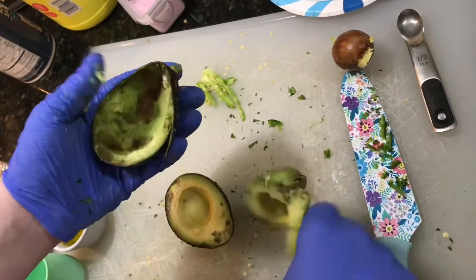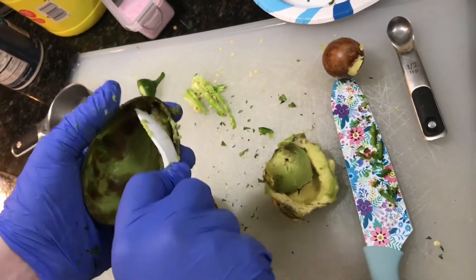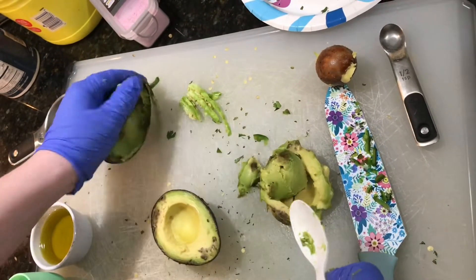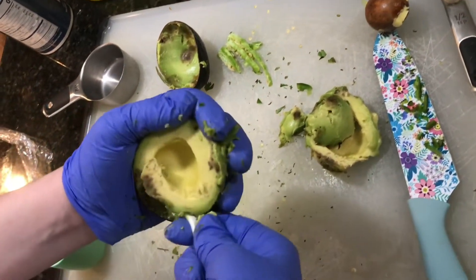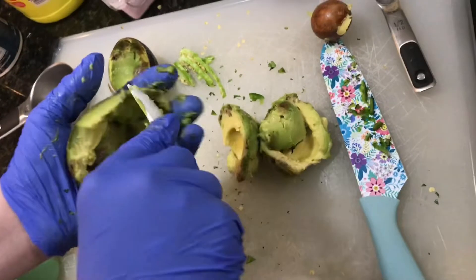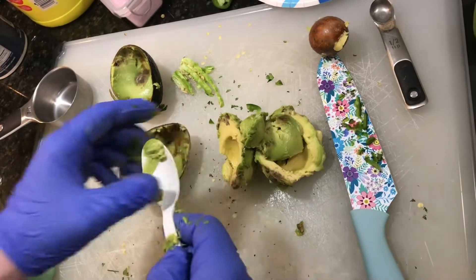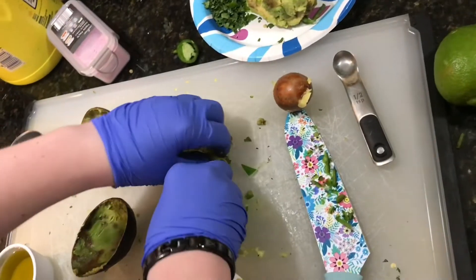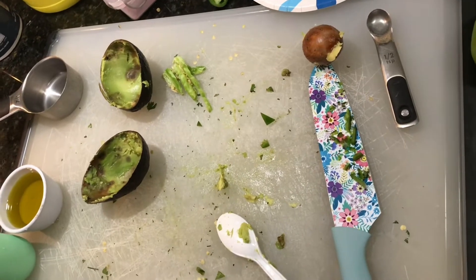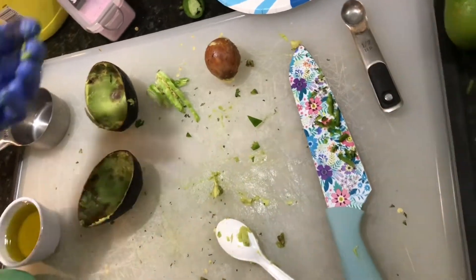That's going in there too — we don't have to worry about making sure it comes out nice and clean for presentation. In the blender is also going to go three tablespoons of water and three tablespoons of avocado oil, so we'll put it all in the blender.